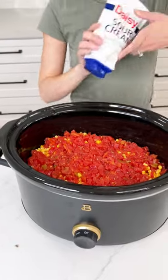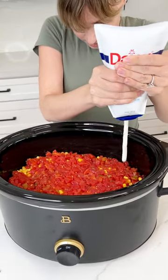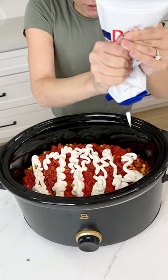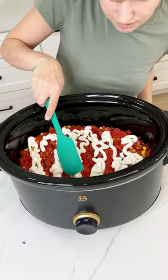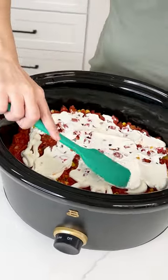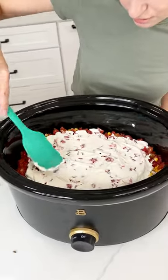Now you're going to want to grab some sour cream. I'm using the squeezy bottle because this just makes it so much easier, and we are going to do a nice drizzle right in there. That's about three-fourths a cup. Just kind of flatten it out a little bit because it's going to be a nice creamy layer to our casserole. I love sour cream — it's my favorite ingredient in this whole casserole.